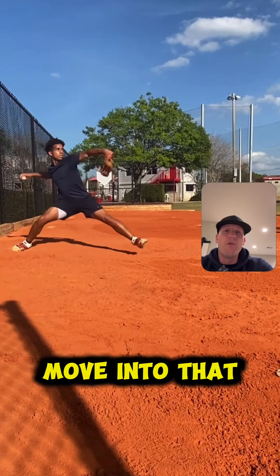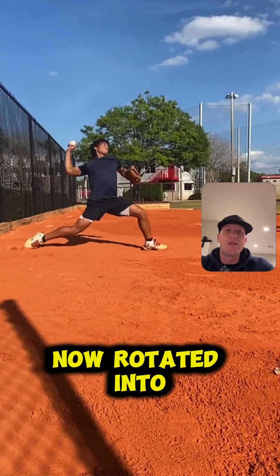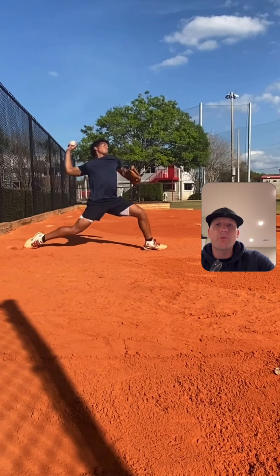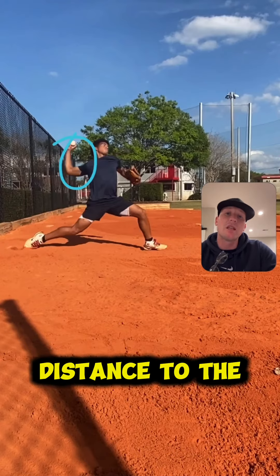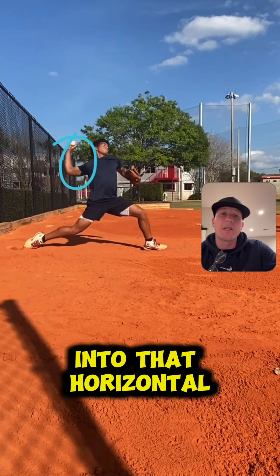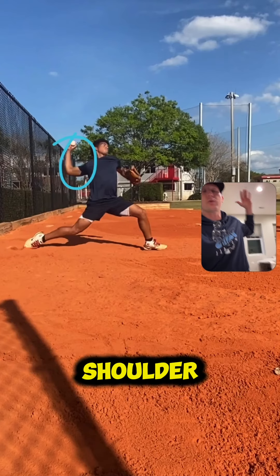Now we're going to move into that extension. The hip is fired, you're now rotated into extension. In theory, what's supposed to happen here is we want to create a little bit more space with that upper half. It looks like it's perfectly equidistant to the lat, rather than having 10 to 15 degrees of separation behind you — into that horizontal abduction that people talk about, which is where the arm moves back behind the shoulder a little bit.